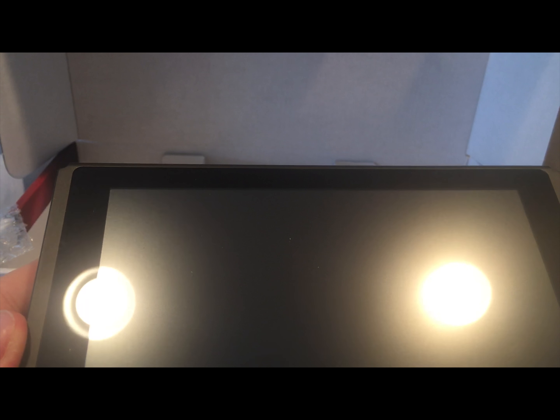And that has been my first impressions and unboxing of the Nintendo Switch. Thank you guys for watching, and if you want to see more Switch videos, why don't you subscribe — I'll be putting out some more videos in the next coming days.